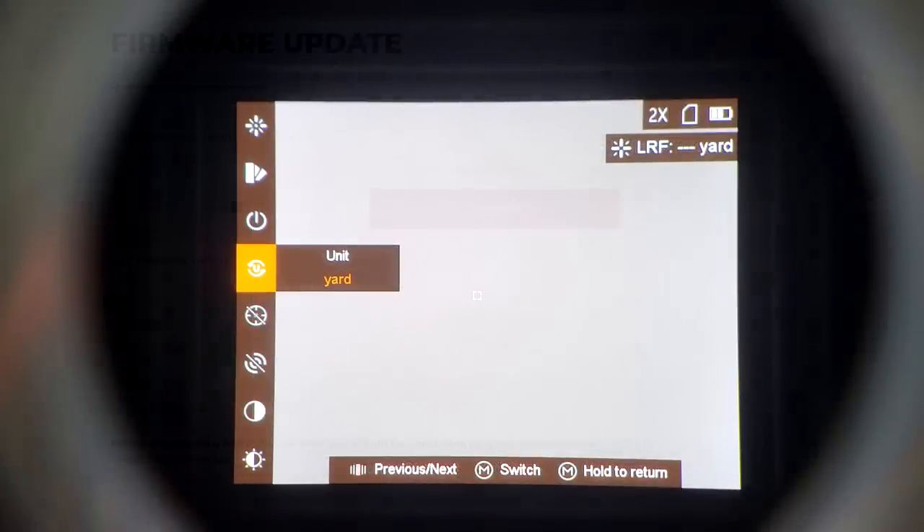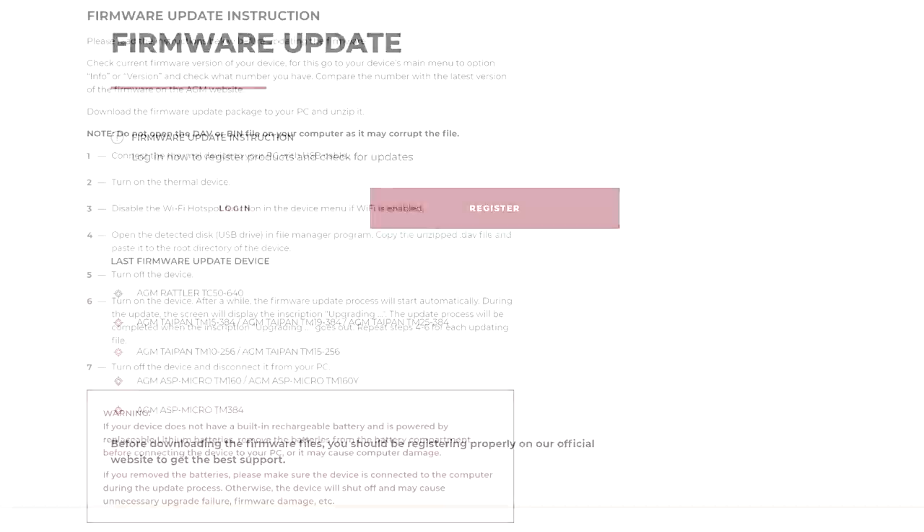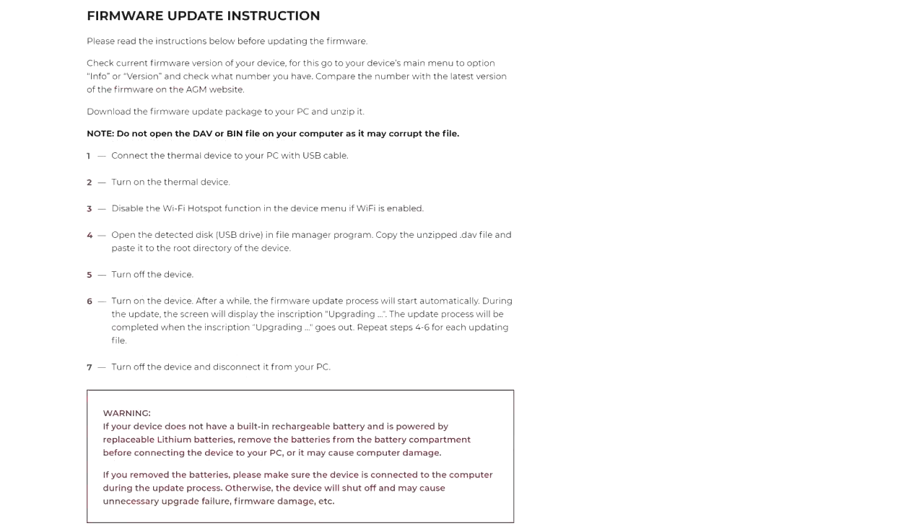But also, one of the downsides — you don't have to update the firmware on your PVS-14 and risk bricking the whole thing if you mess it up. I made the joke once before that you need an IT department dedicated to running your thermal devices. Between thermals, drones, and comms, it probably is a good idea to have a very savvy IT person on your crew.